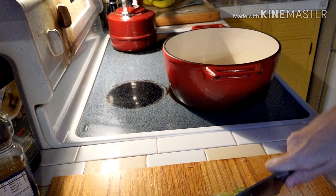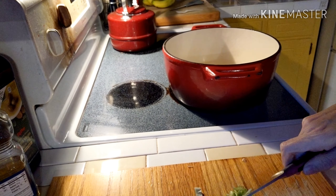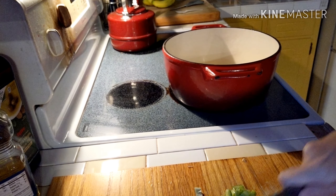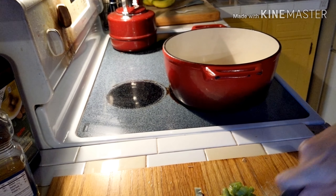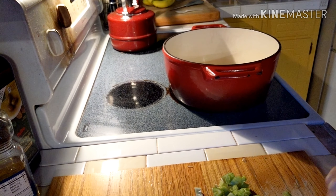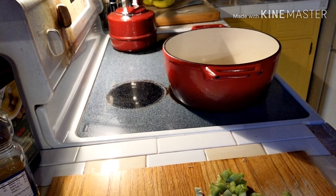Hey guys, I thought we'd make a really quick and easy pot of vegetable beef soup today. This recipe takes about 25 minutes from start to finish and it's perfect for those days where you just don't have a lot of time after you get home from work to make supper.